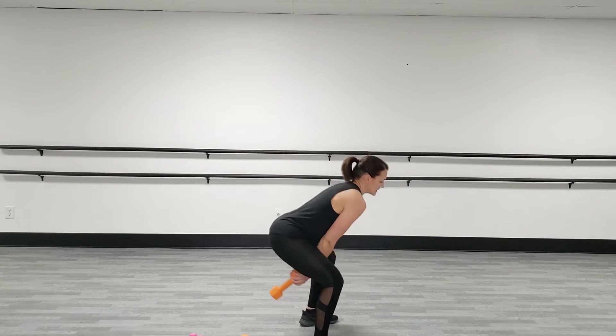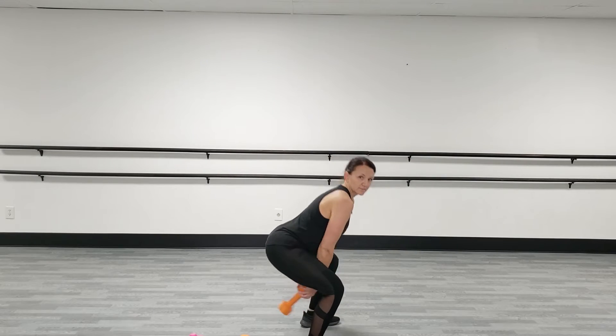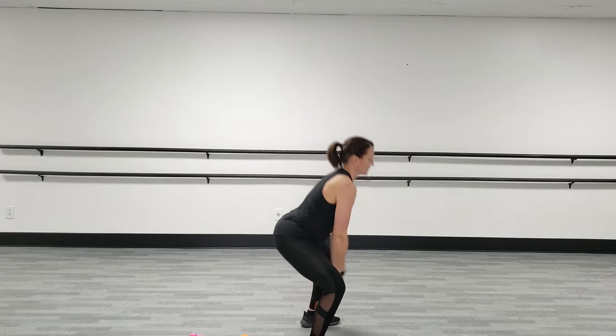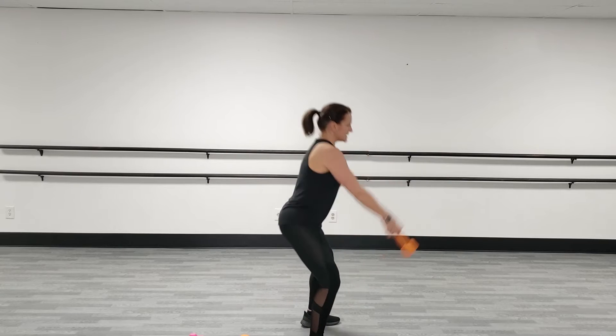I'll show you the side view — sit back. Sit back and swing it through your legs, keeping your chest up, and your hips sit deep. Keep going. 10 more seconds.